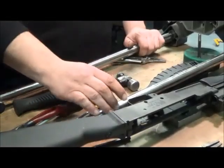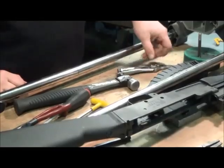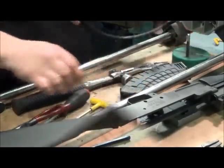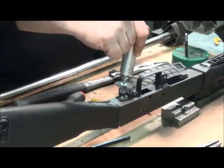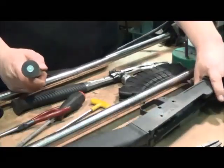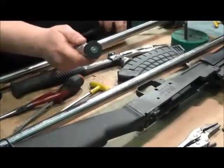Proceed to cut the trigger guard off using a Fordham or Dremel tool. Cut right here, flush with the mag catch, and right here, flush with the back of the trigger guard. Don't forget to put your safety glasses on when you do this.